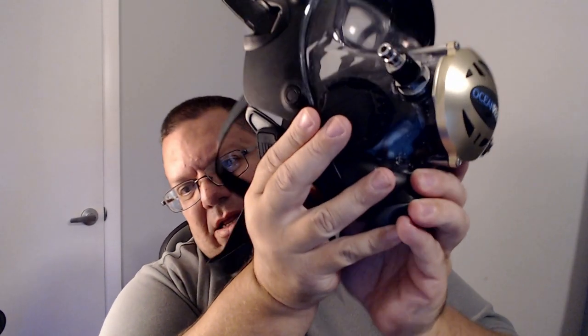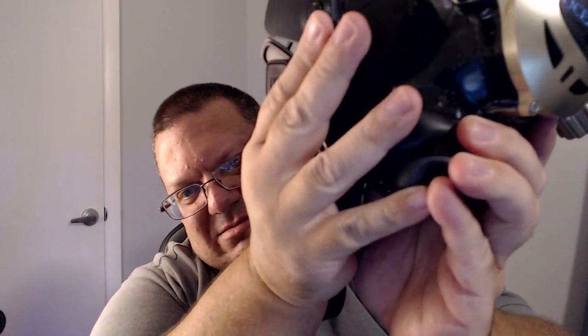My number one complaint about this unit is getting sand in there. This is an expensive piece of gear and I'm not dragging my mask around — all of this is from the breakers, from shore diving. I'll set my mask aside while I swim out, and when I come back in I'm holding it, but you can still see debris right in there. There's really no way to get it out without taking the mask apart, and I'm not qualified to do that.